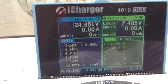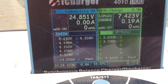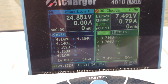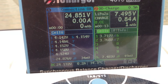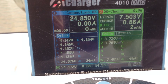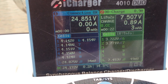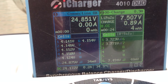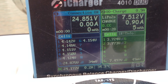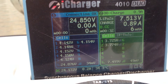I'm using this newer iCharger 4010 Duo — it's essentially two chargers in one. On the left side you can see I could be charging something else at the same time. This thing will charge in parallel up to 70 amps total across the two chargers, so you can imagine if you're at the field with five or six big packs you could charge them pretty fast.